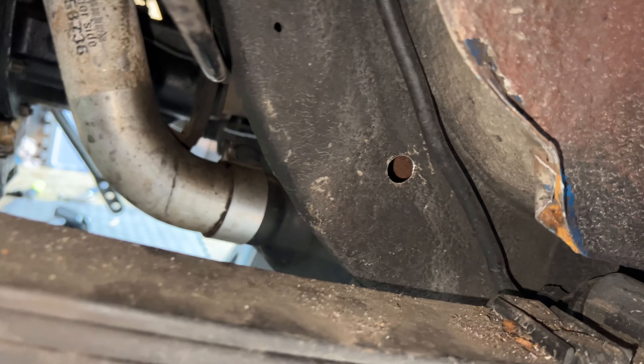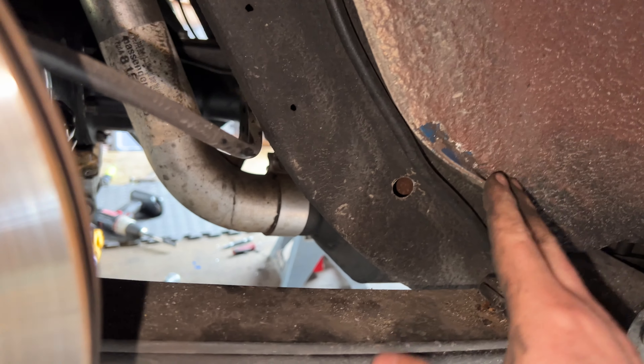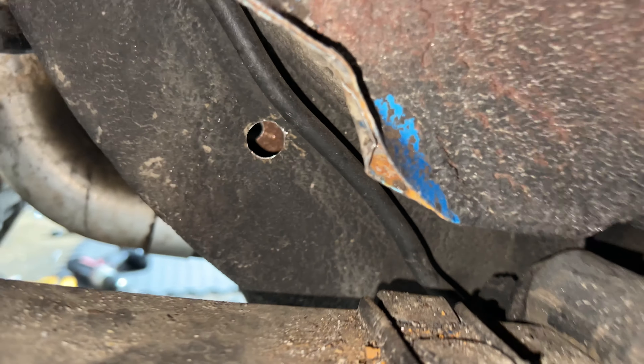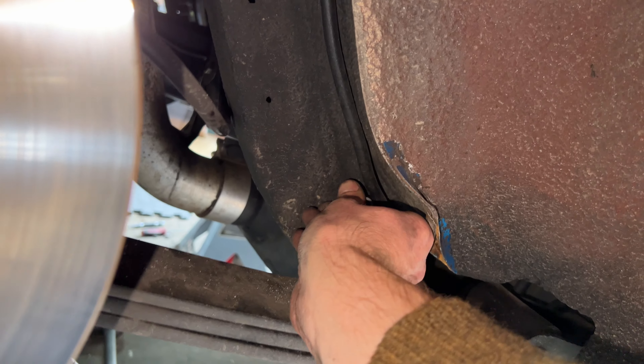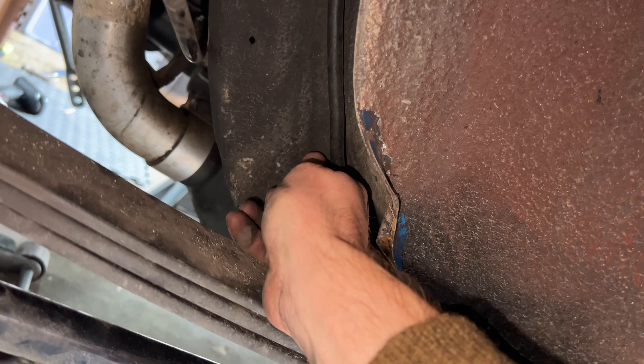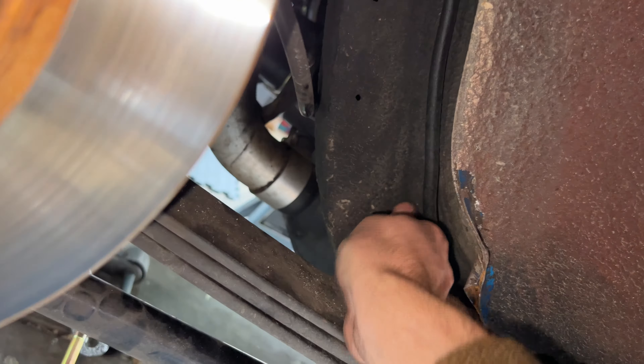We got these holes drilled out. I had to kind of bend a pinch weld — I'll bend it back, it'll be okay — but we got a pretty good hole through the frame now. You can see the other side. The next thing is to get the spacer in here, which came out absolutely perfectly sized. It'll probably even have to be tapped in a little bit.